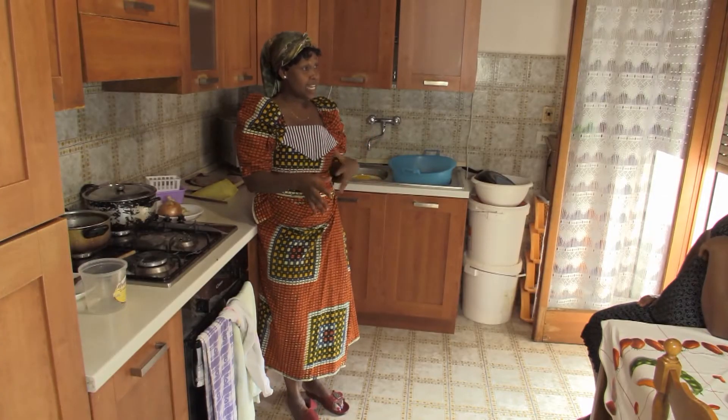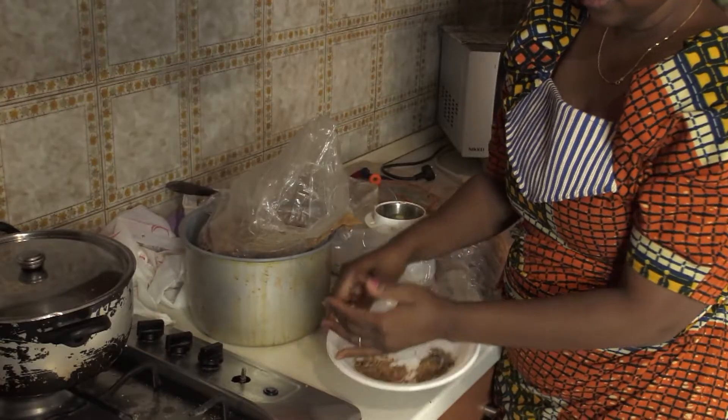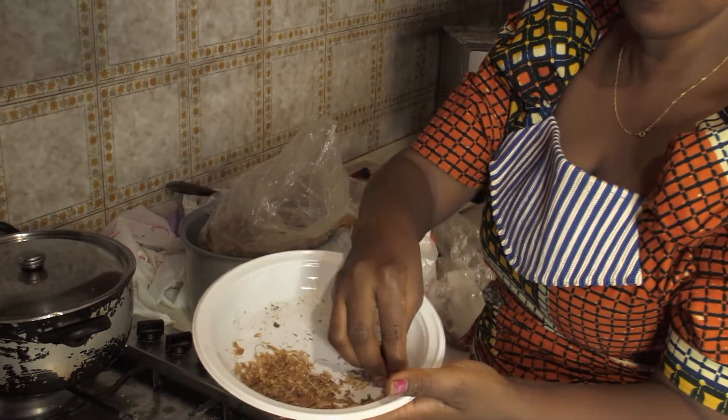Mama, I'm preparing the shito. To prepare the shito, I need to mix the crayfish and the bony powder, the fish, and the bony powder, and also the spices. I will grind them all together.